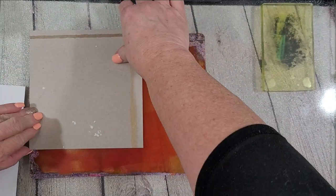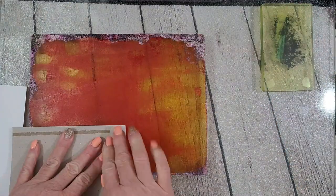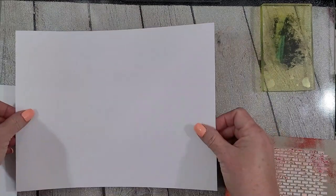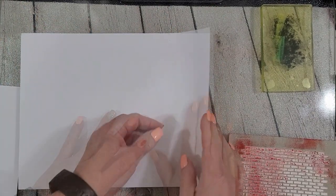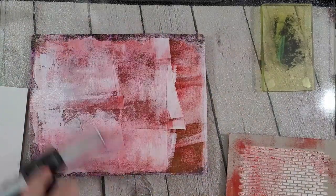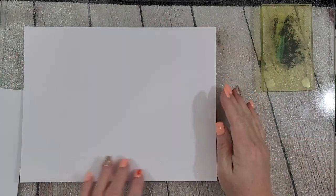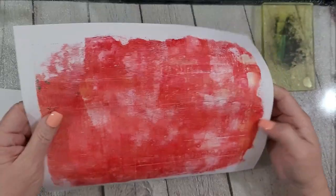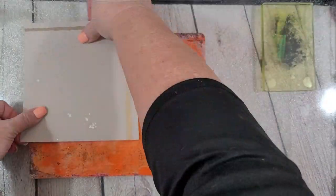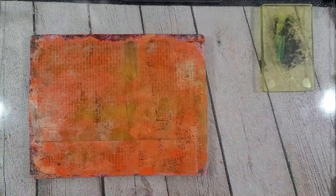This is kind of time-lapse. As you can see it sped up significantly and more time passes than it looks like here. So this definitely dried out, and you can see on my little texture plate there it didn't pull up a lot of paint. So when you want to do a pull and the medium is dry on your plate, you add a layer of either an acrylic paint, gesso, or a matte medium. And then that will adhere to your dried-on paint and it will pull it up. I'm a little unimpressed - it just didn't get the impression I was hoping for.